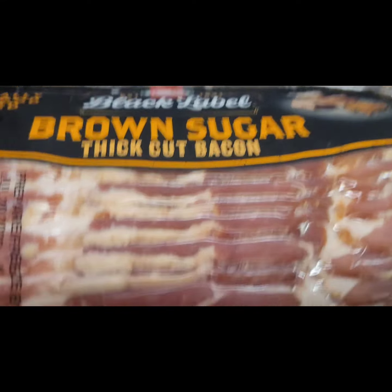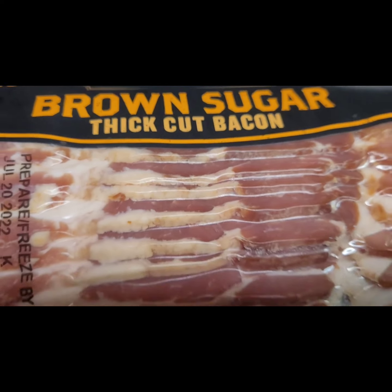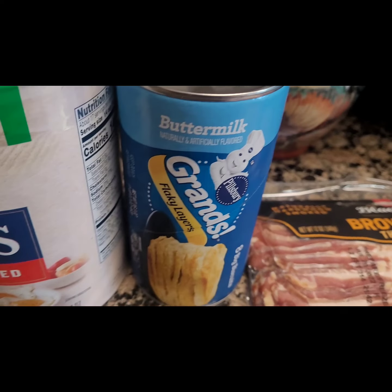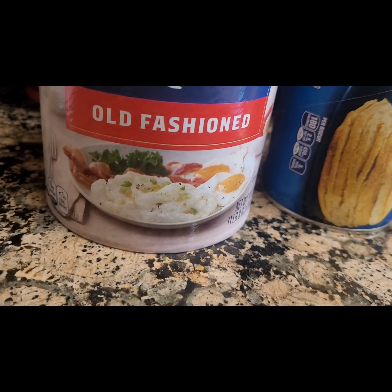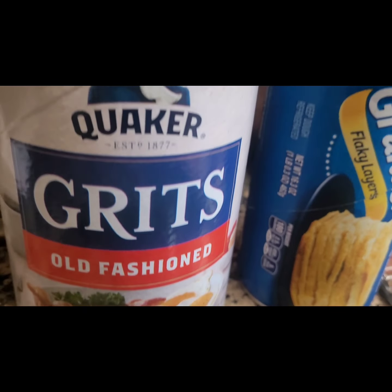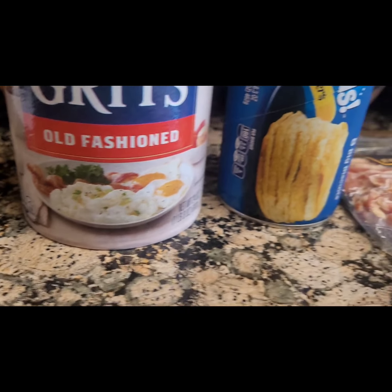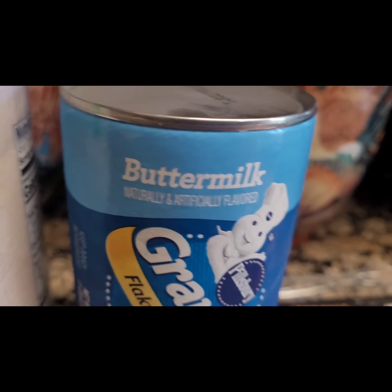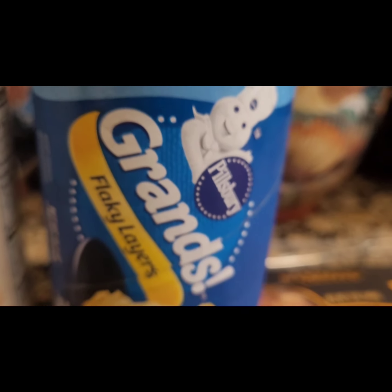I haven't tried this before, but I'm going to see how it tastes with the brown sugar. I'm going to do it - I'm a little scared, but I'm going for it.